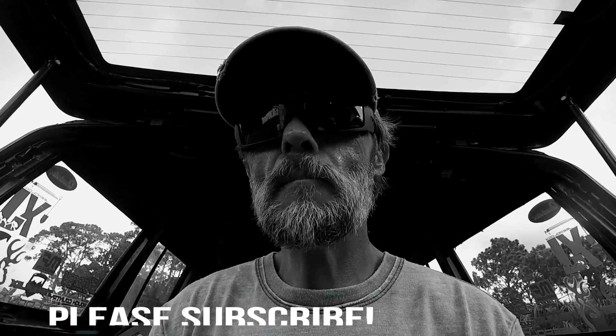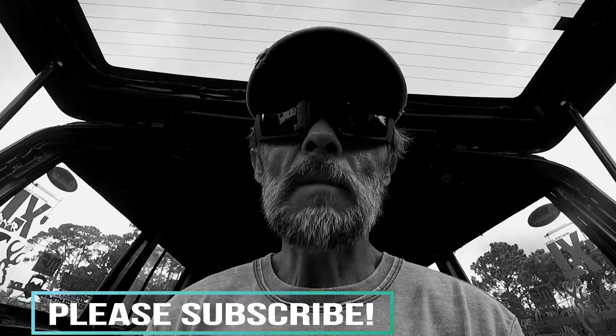Until next time, thanks for dropping by and having fun with me. Don't forget to subscribe and make sure to keep plumbing.